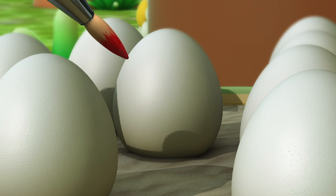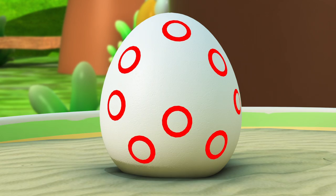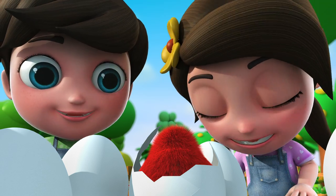Let's color this egg red! It's a red chick!